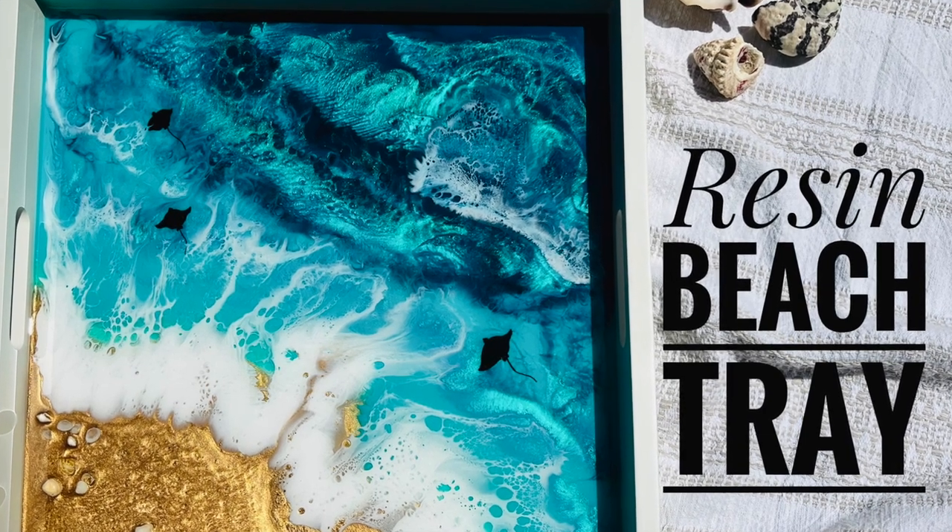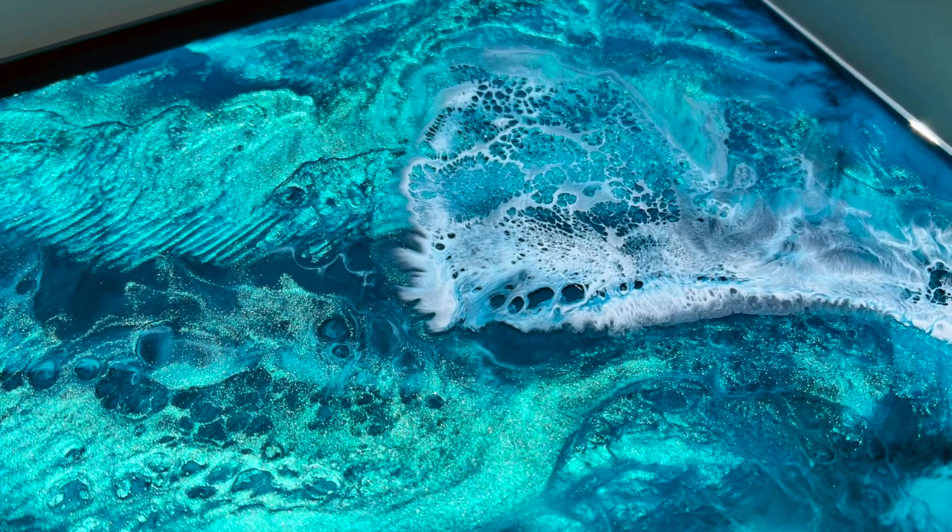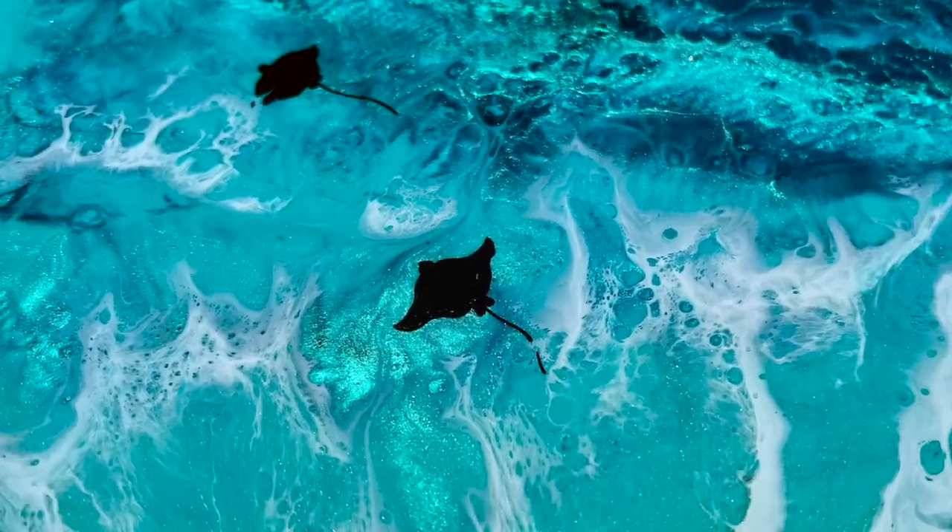With summer just around the corner, I've been working on some of my projects for the beach season. The colors are fabulous. I got some great results. Stay tuned and I'll take you through how you can make one too.